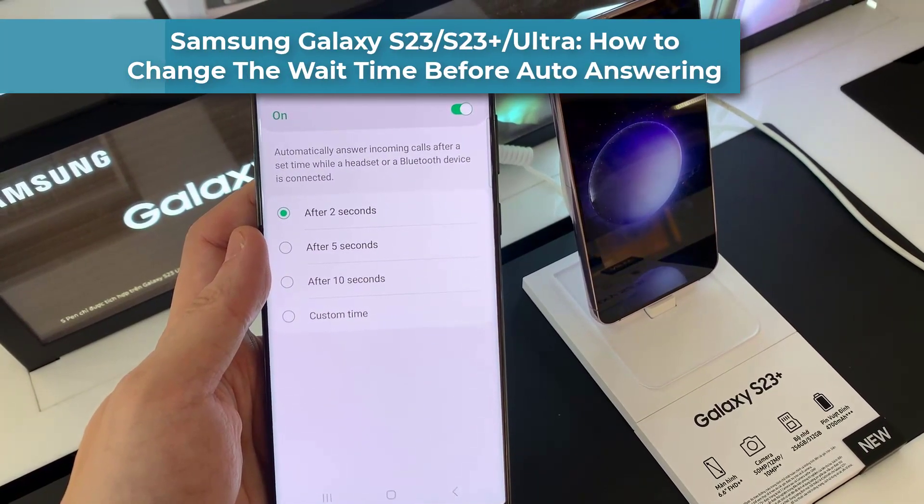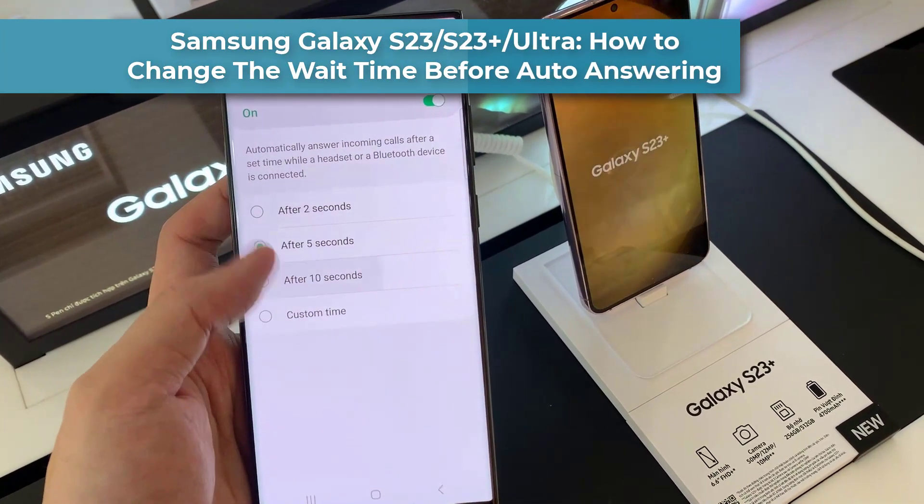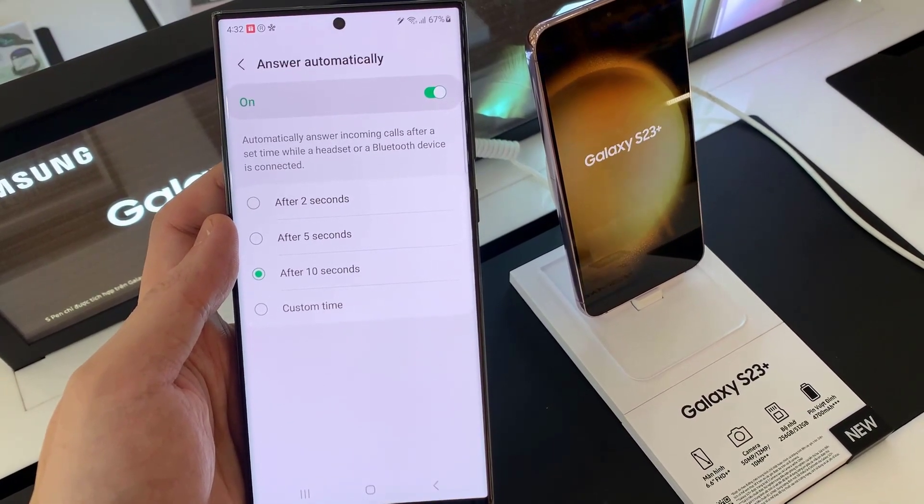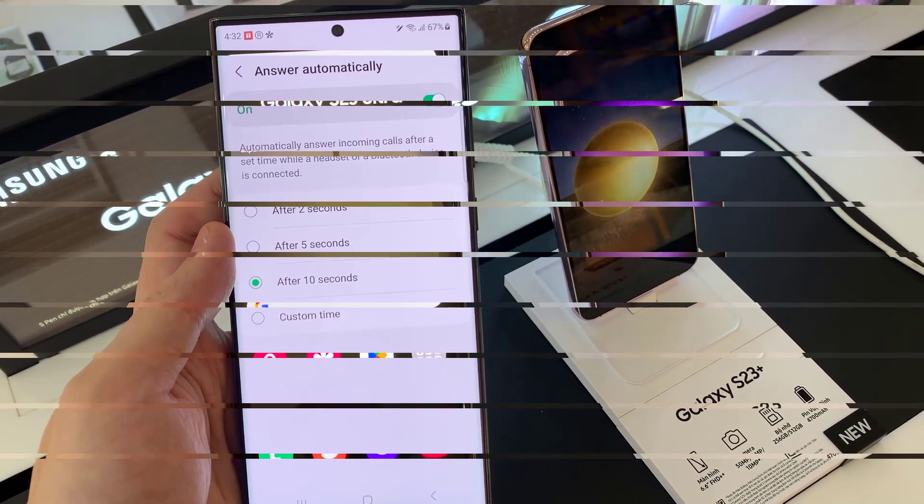Hello everyone! In this video, we're going to take a look at how you can change the time the phone will wait before it will automatically answer the call on the Samsung Galaxy S23 Ultra.